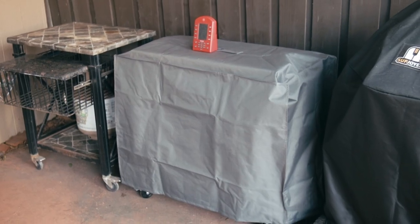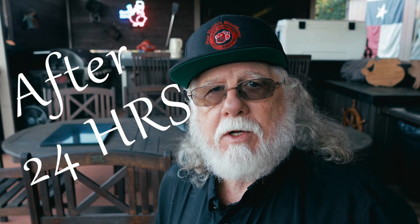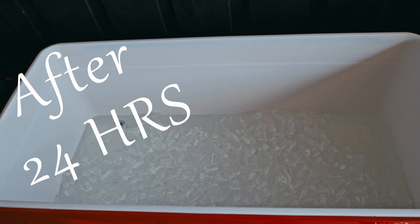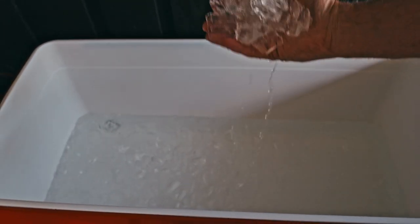Now let's find out something I'm not really sure about. I'm going to be adding 10 gallons of ice to the cooler and checking it in 24 hours. The cooler is in my outdoor kitchen — it's got a cover on top and partial walls on three sides. After 24 hours, it's the end of May in Texas, and we had a high of 86 degrees Fahrenheit — very moderate for around here. It appears that we got about half the ice still in there.